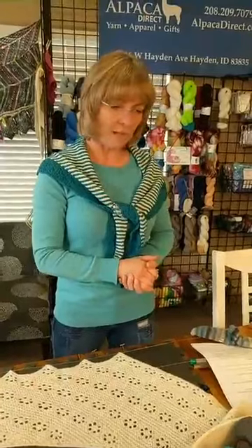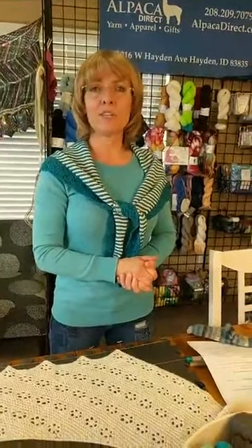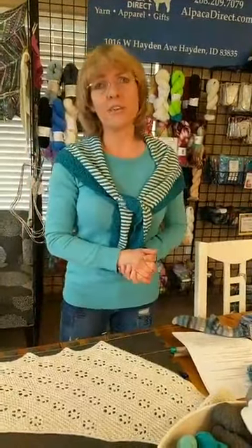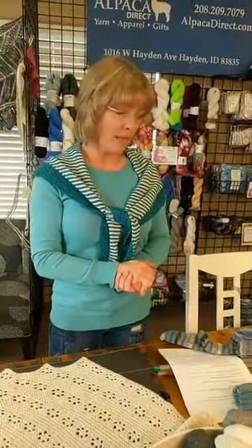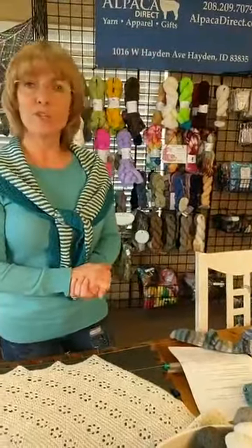So we're talking about why we do blocking. It evens out our stitches and relaxes the wool. You soak it in warm-to-cool water — you don't want it too hot because you might felt your project, especially if it's not superwash. Soaking in water relaxes the fibers, which gives you a more comfortable yarn to have on your body, so you definitely want to block.